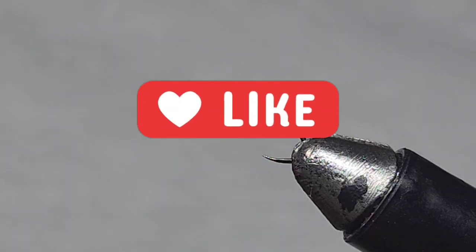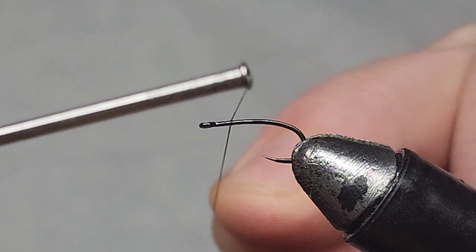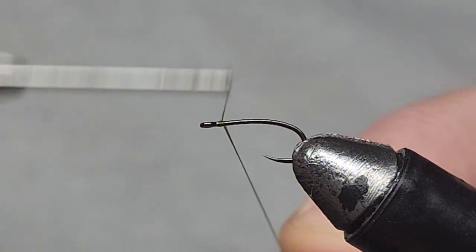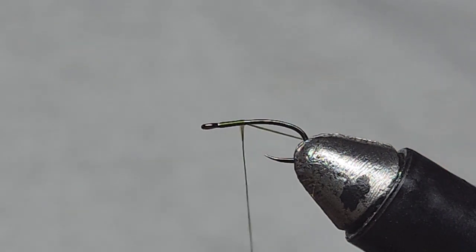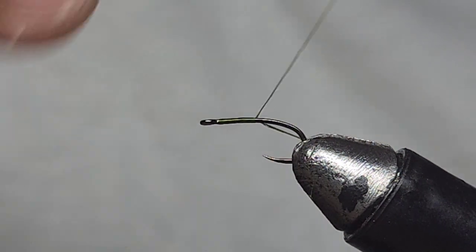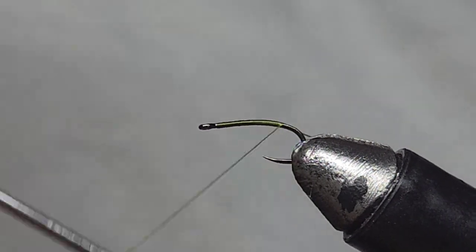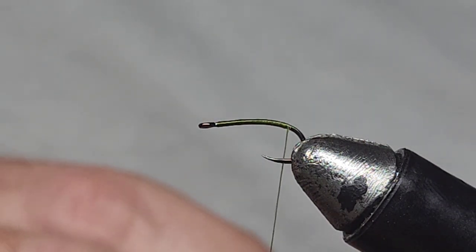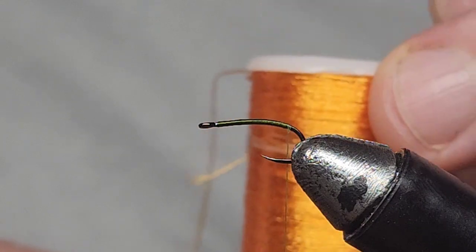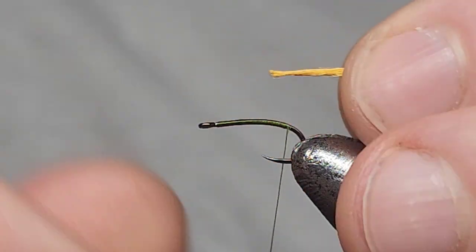This is a little caddis pupa that I use in my local rivers — I fish this under an indicator. We're going to lay some Semperfly brown olive thread down the hook; this is 8/0 thread on a size 12 nymph hook. Next I'm adding a little hotspot with this orange thread, which is cheap Amazon thread from a place called Tygo Fly.